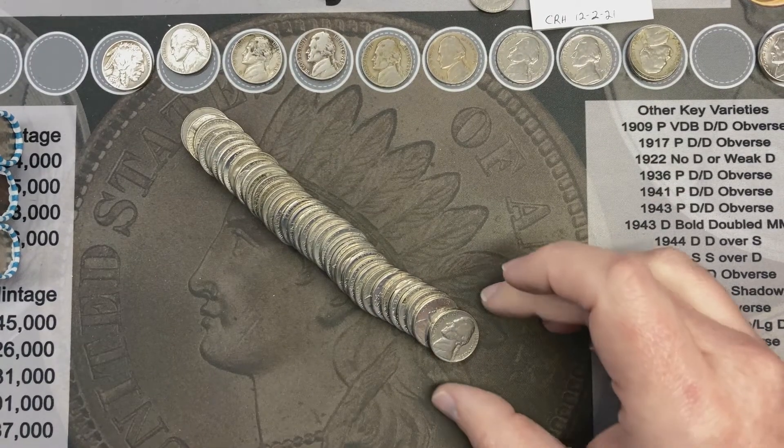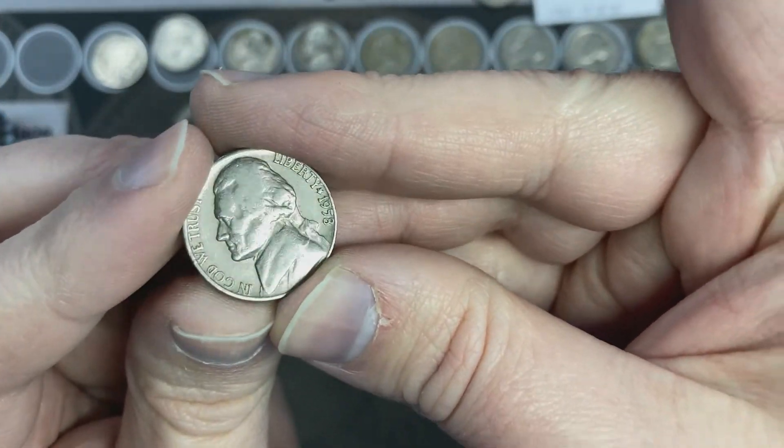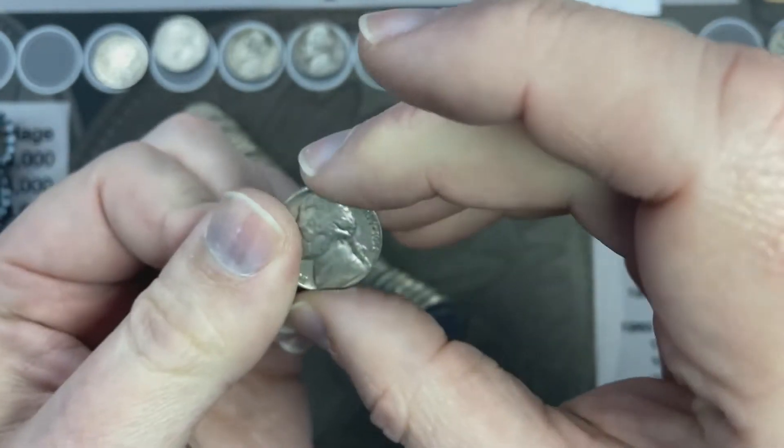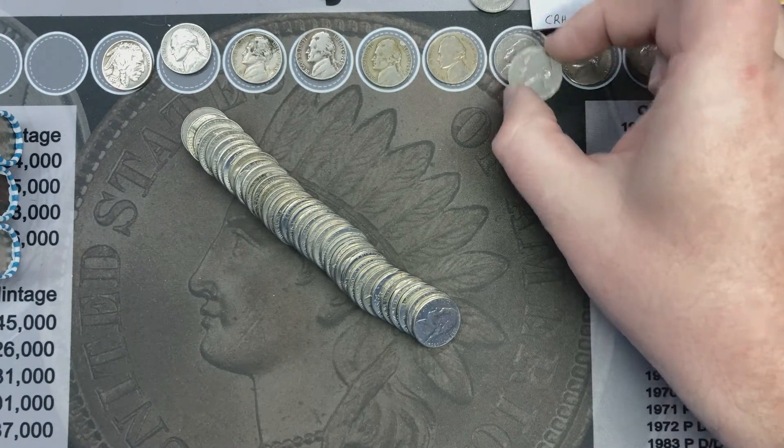I'm on roll number 47 and I've got a 1958 — a 1958 out of Denver. Hey, that's another find — that is excellent!